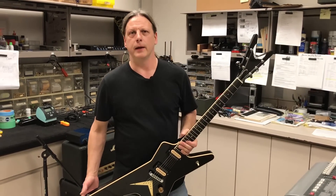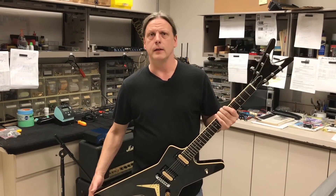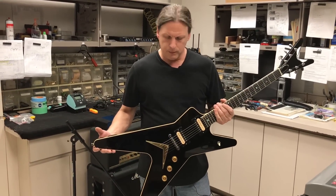Welcome to Pat's Picks. I have something really special to show you for the first episode of 2018. This is the Patton's Pending ML, made in USA.